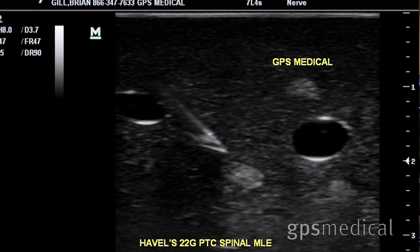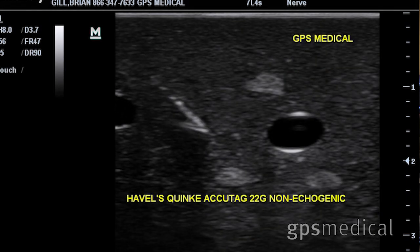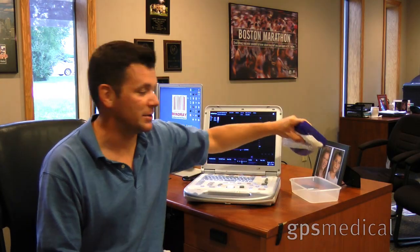The company Havels has done a really nice job. They sent me a bunch of different types of needles — some have etching on them, so they're echogenic, and they really light up and you can see that on the screen.